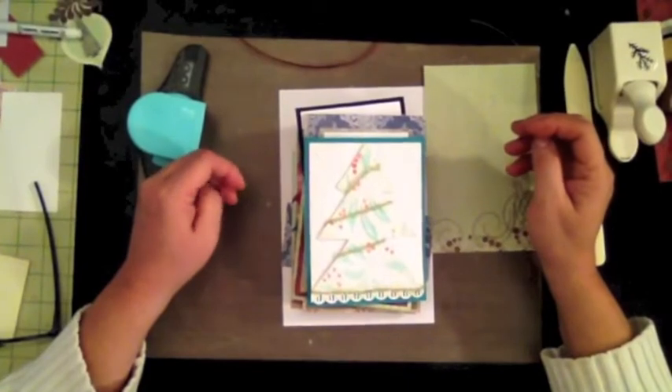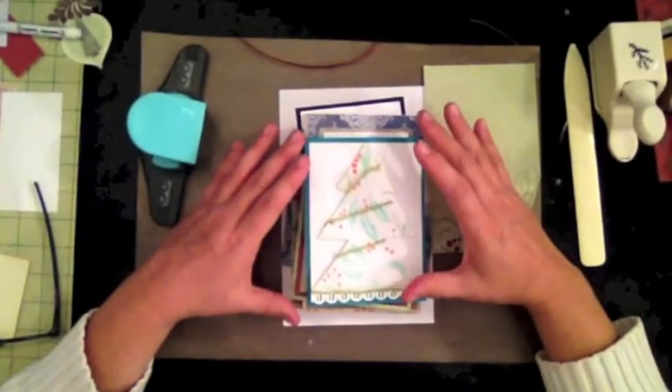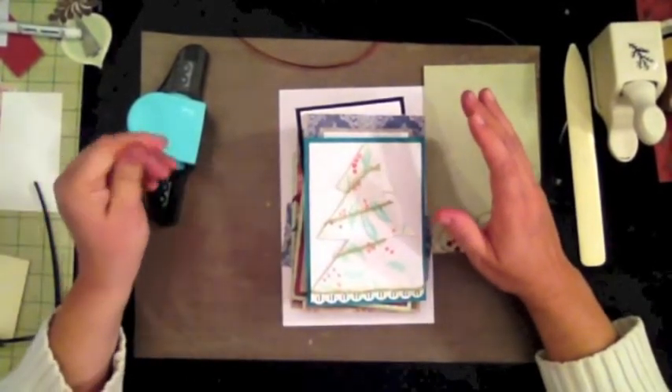Hi, this is Alvar from Scrappy Mania and today my tutorial is going to be creating a nice simple Christmas card.